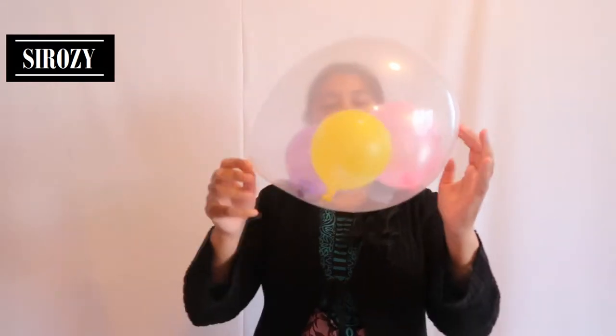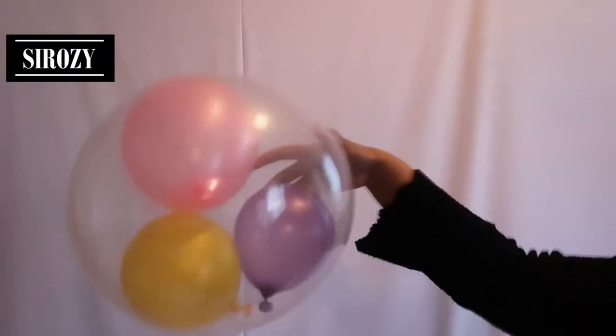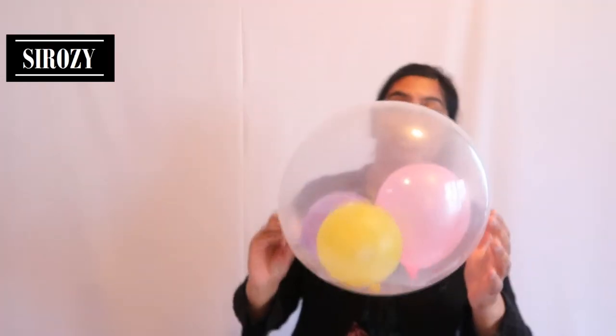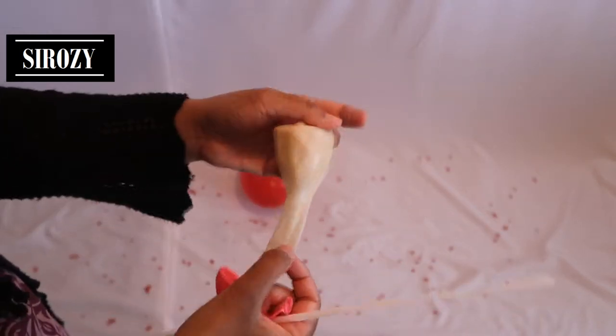Hi everyone! In today's video I'm going to show you how you can put multiple small balloons in one big balloon and make it a beautiful party decoration. This can be used for a birthday, anniversary party, or any other special occasion. The first thing we'll do is take two balloons — a big transparent balloon and a smaller balloon.